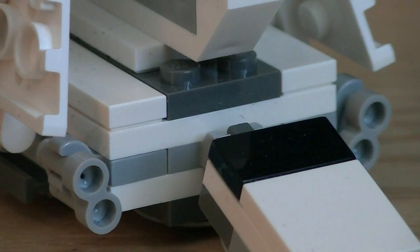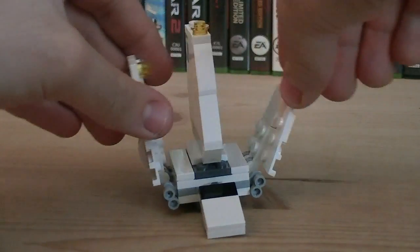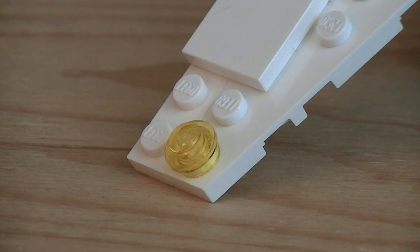Mounted on both sides of the vehicle are heavy blaster cannons, which can actually be slightly adjusted. Just like the actual ship, the two side wings can fold down to form an upside-down Y-like shape, and they can be folded down even more to give you a more accurate look. On the tips of each wing is a yellow translucent stud, which are there to represent the navigation lights.